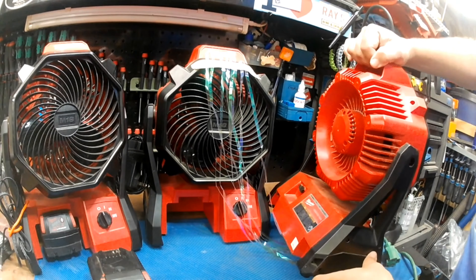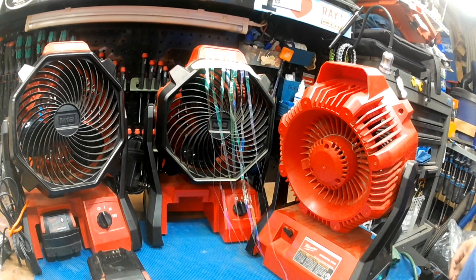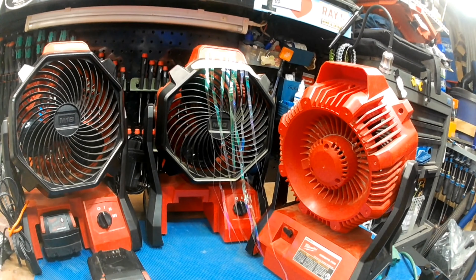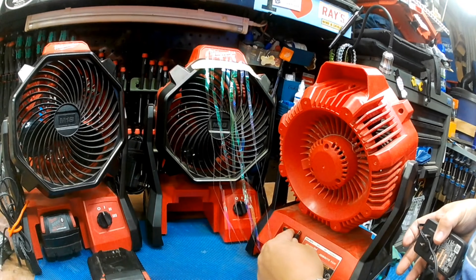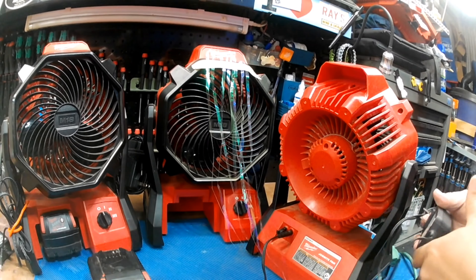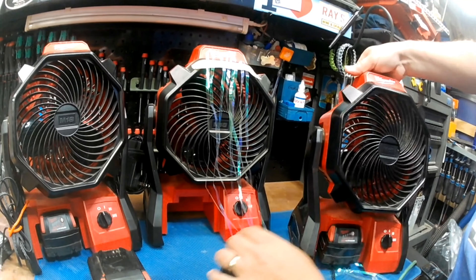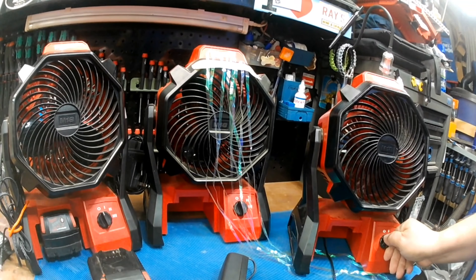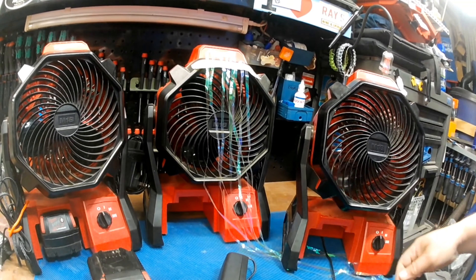But the nice thing about these things is they're dual powered. You can see here there's also a 120 volt outlet for it. They all come with a little outlet and you can just plug it in the back of this thing, and then plug it in. Even with no battery, it still operates.